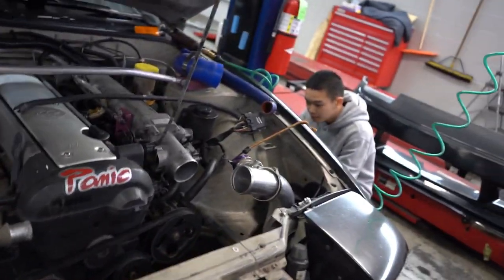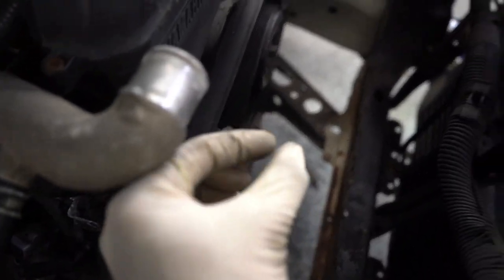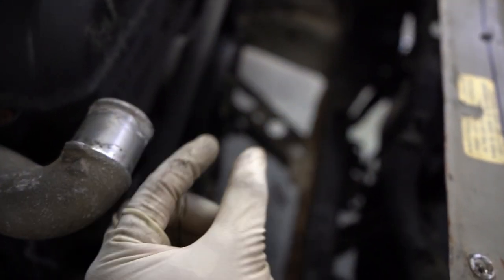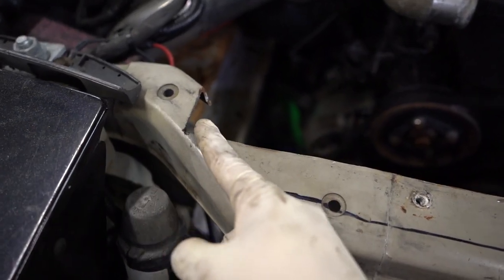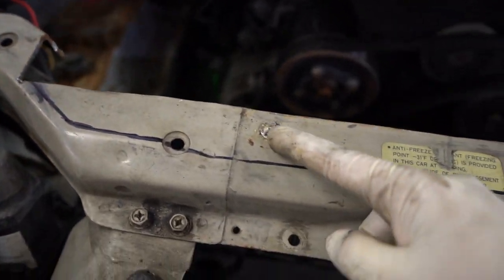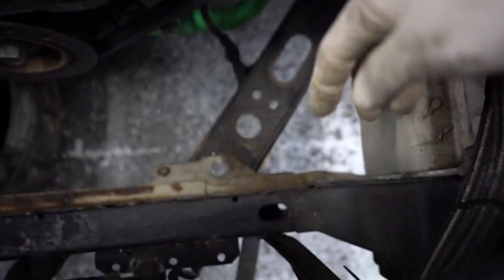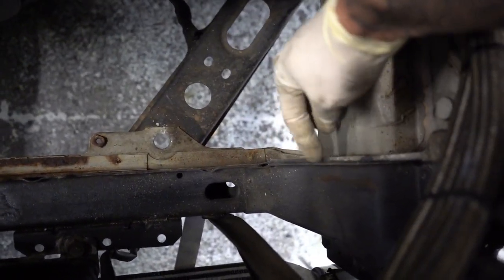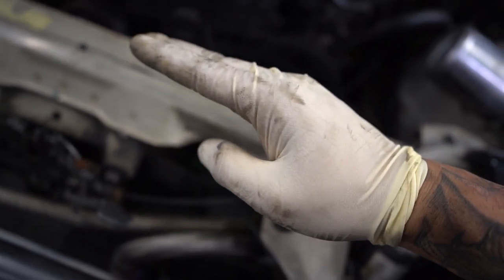I don't think anybody has done this before. Everyone running them has the issue that the fans are this close to the pulleys. What I might do is keep cutting around here, cut it underneath this red nut all the way, and cut this part right here so I can lean the radiator — kind of like a D-mount, but not really.